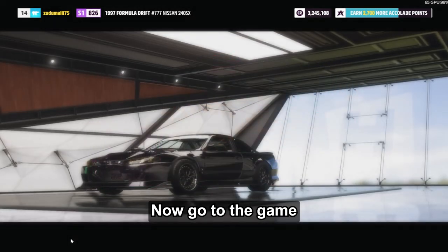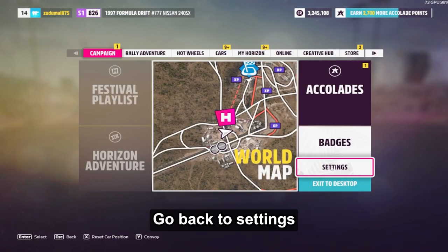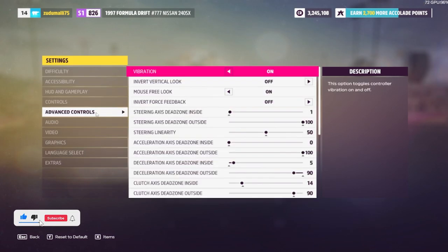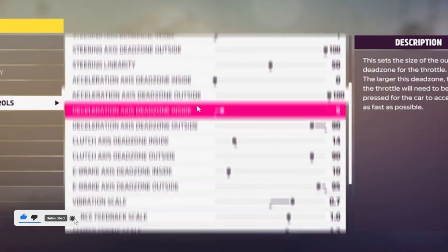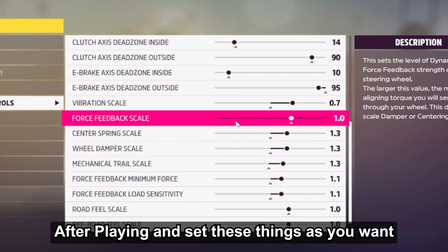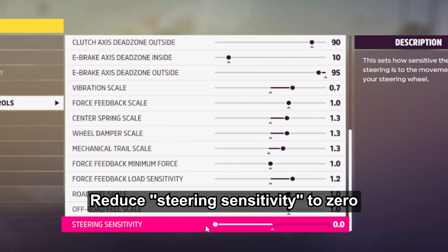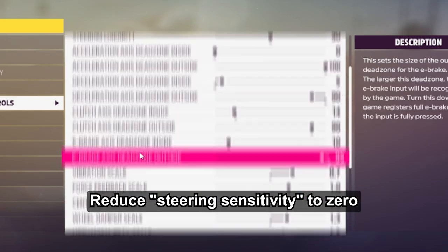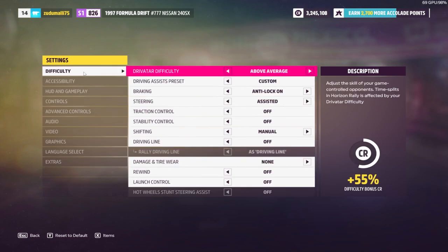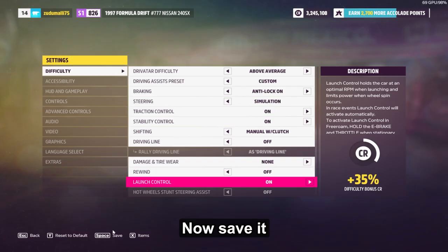Now go to the game and back to settings. Here are the force feedback settings — after playing, set these as you want. Reduce steering sensitivity to zero. Now go to the Difficulty tab, put these settings here, and save it.